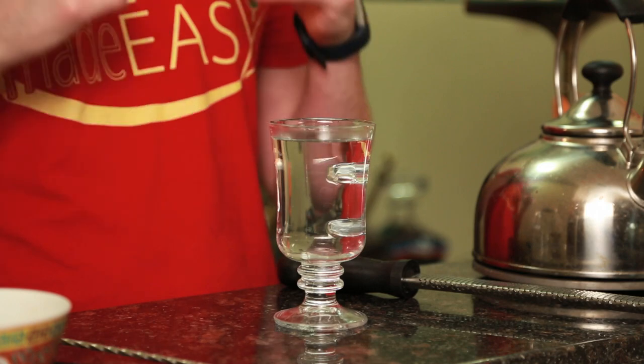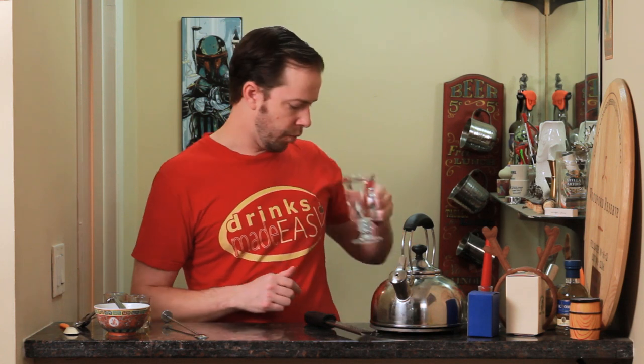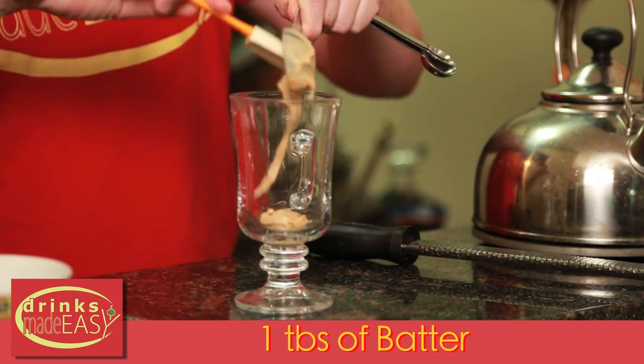Now that the batter is made, you can go ahead and make your Hot Butter Rumski. A quick tip: be sure to preheat your glasses when making this cocktail, because if it's only lukewarm it's not nearly as enjoyable. So we're going to dump our hot water and add one tablespoon of our batter.